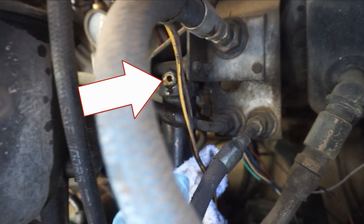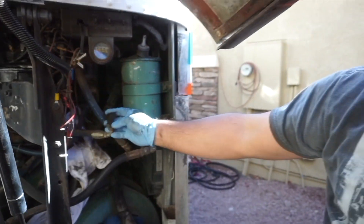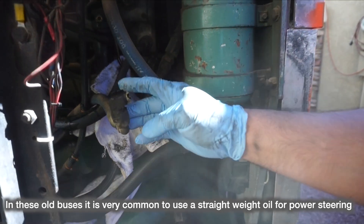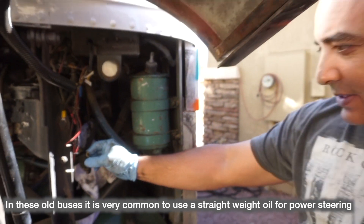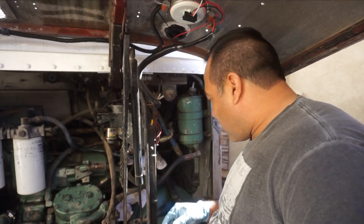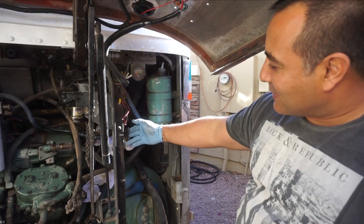You can see up there that there's something that's broken. What ended up happening is this — I think it's like a 90-degree fitting that just quit on us. You can see it's all corroded. So now I've got to try to get the threads out of there, see if I can save the thread. I'm going to try to extract it. But like I said, bus life never gets old.